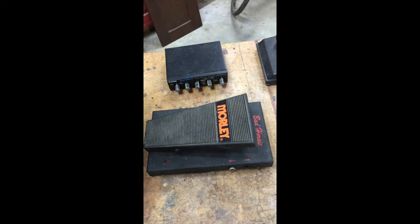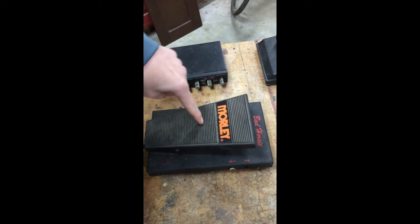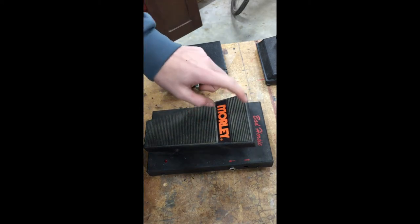Hi guys, I'm Sam Quigley. Today I'm going to be showing you how to fix this Morley Bad Horsey VI1 special effects pedal.